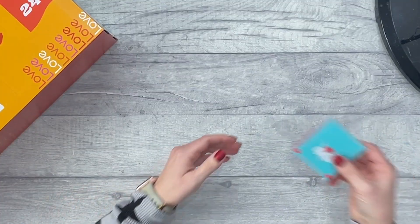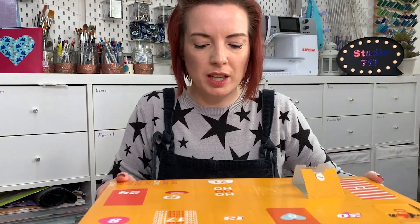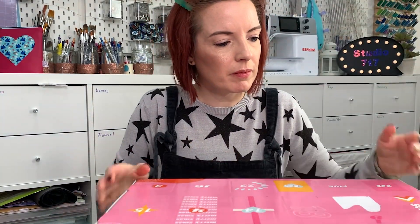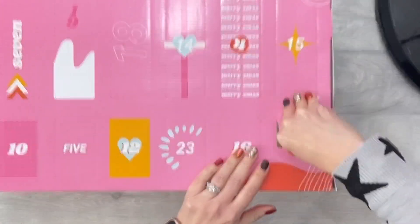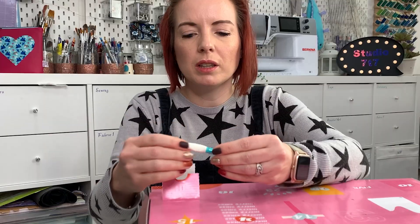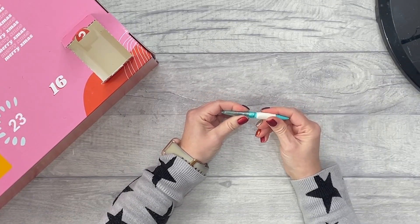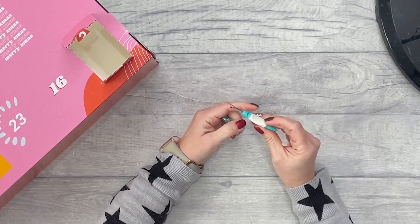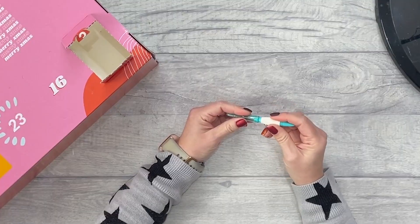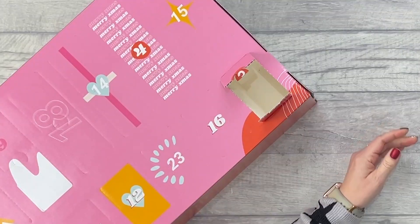Number three — we have a seam ripper. It's quite a nice one; it's like an ergonomic one. That's actually quite cool — I don't mind that.